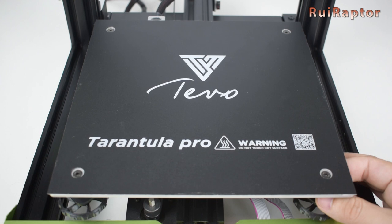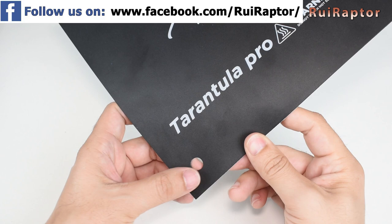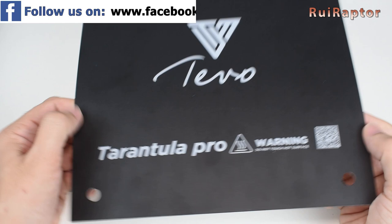But first, let's start with the print surface. The stock Tarantula Pro comes with the standard sticker. This one works pretty well, but it came with holes for the leveling screws and sometimes it's hard to remove the prints. The magnetic print surface will take care of those issues.